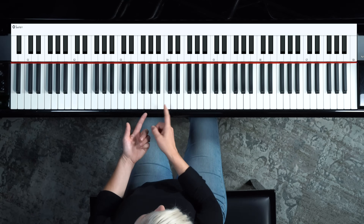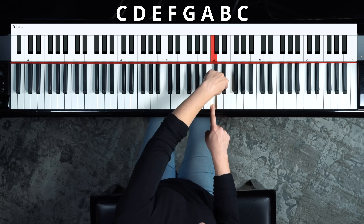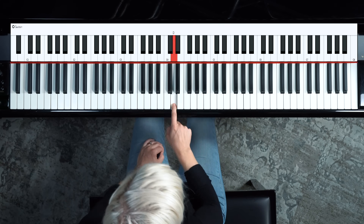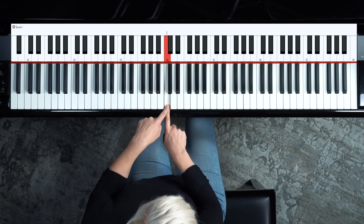The musical alphabet is a little bit different than the normal alphabet. Starting on C: C, D, E, F, G — and then we do not have an H. From G we move to A, then B, and then back to C, which lines up perfectly with the next group of two black keys. Now you know how the musical alphabet works. You can also use the group of three black keys to locate F, because F is at the base of that grouping of three, just like C is at the bottom of the grouping of two.